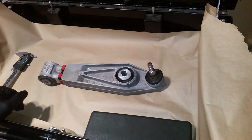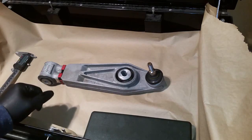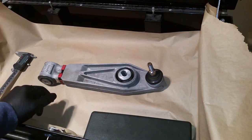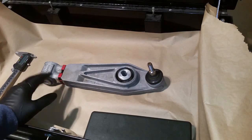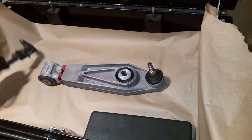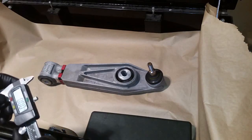Some people use fender washers to make it fit, some try to make a piece from an aluminum rod, and some companies make spacers specifically for this purpose — something like $10 a piece, so you need four of them, about $40 total.